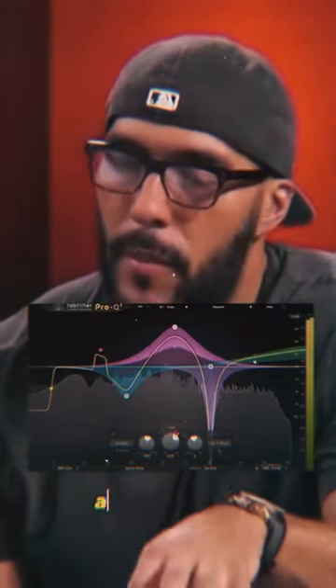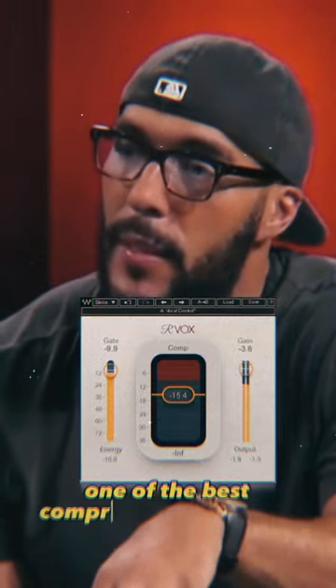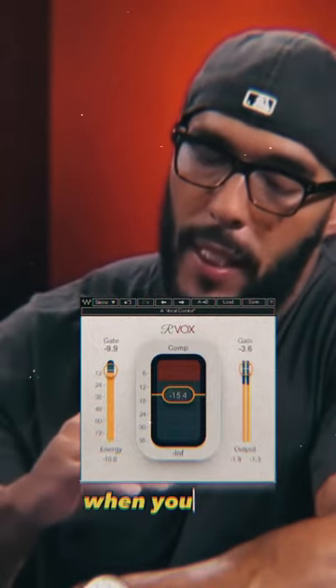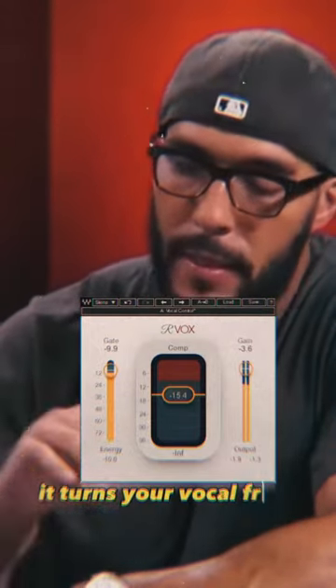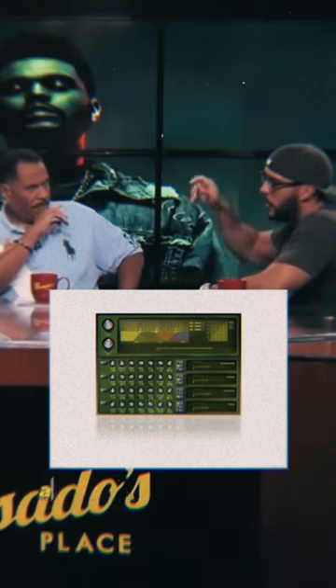I filter to roll off the low end — anything below 50, all the plosives — then it goes into an R box, which, I don't care what anyone says, is one of the best compressors ever made. It turns your vocal, as long as it's not over-compressed when you get it, from this to attention — it puts it at attention. Anyway, we used to use that a long time ago.